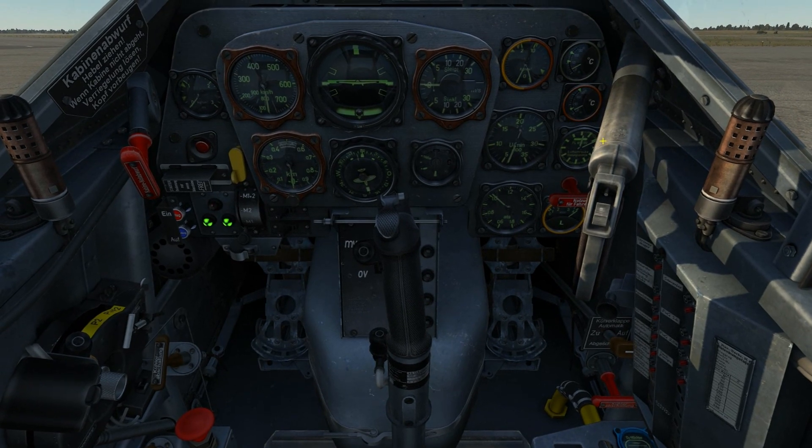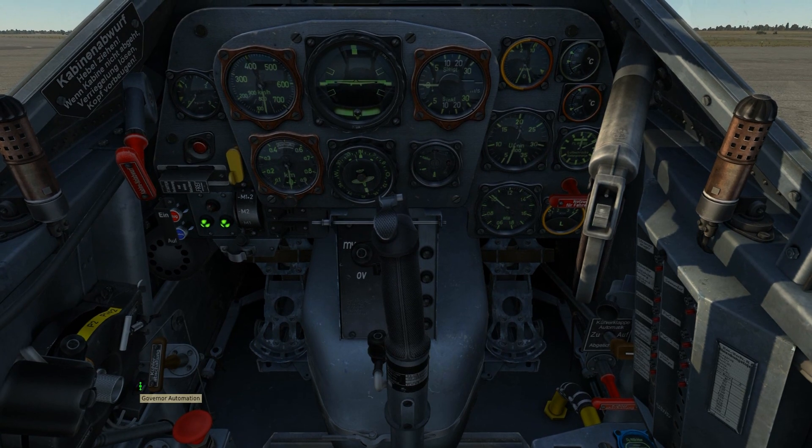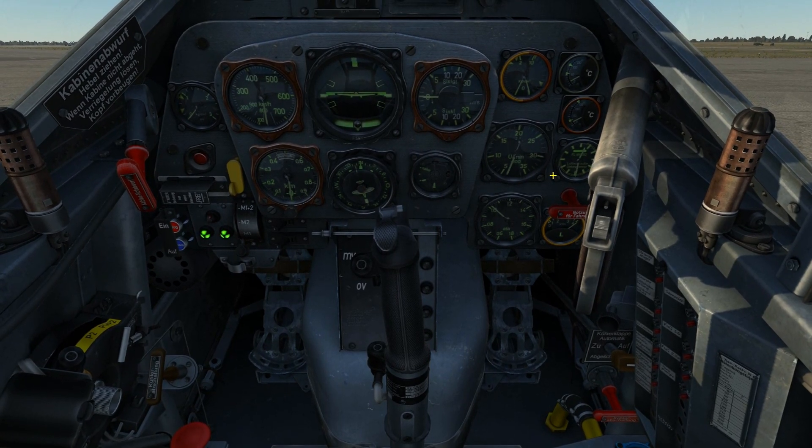Next, I'll set the prop pitch as indicated in the gauge here. I'll set the propeller pitch selector switch to manual, and the indicator gauge will appear as if pointed at 12:30.